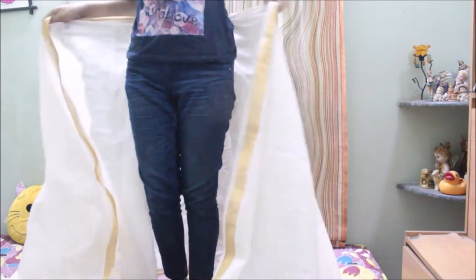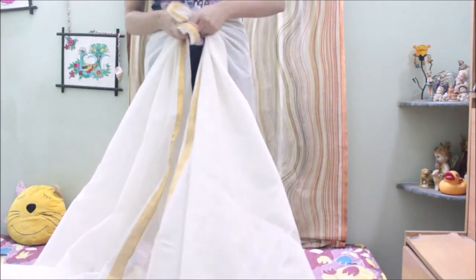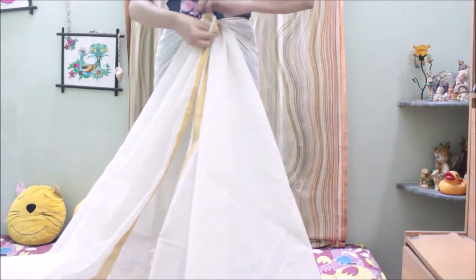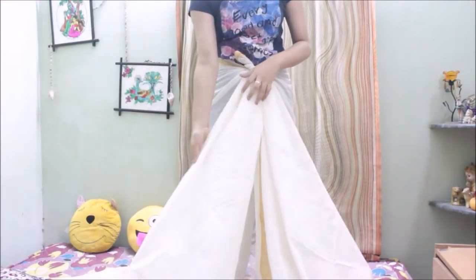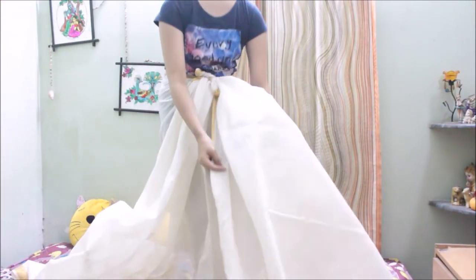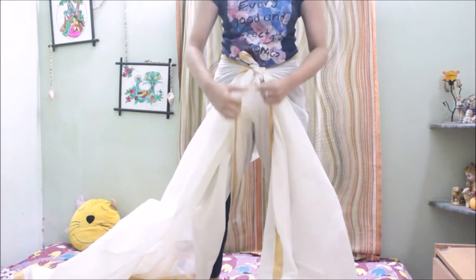The first few steps of this dhoti style saree are the same as the previous one. If you remember, in the previous video we found the middle part of the saree and divided the whole saree into equal halves. We are going to do the same thing. If you are using a shorter saree, please remember to keep at least two to three inches extra on the right hand side.